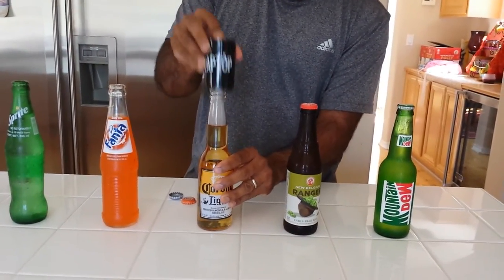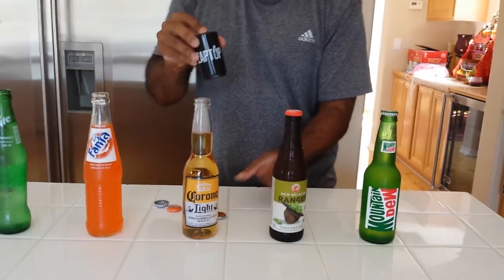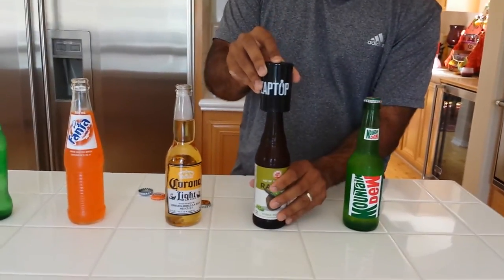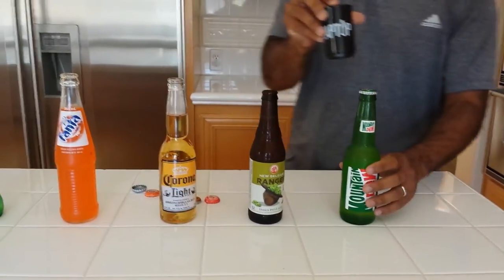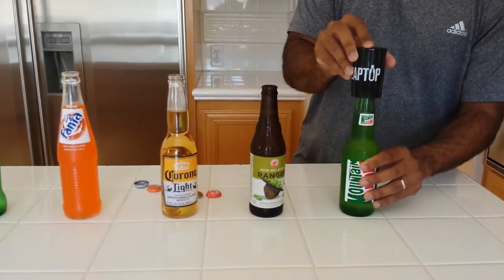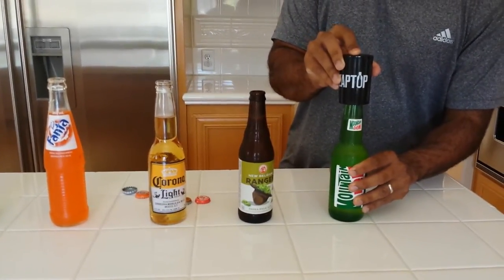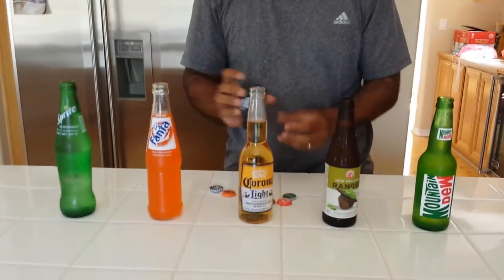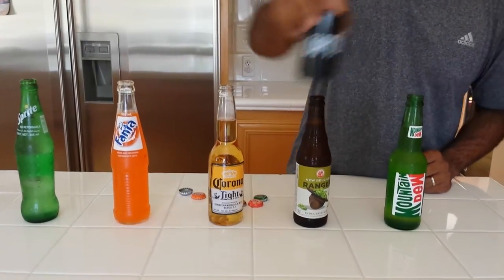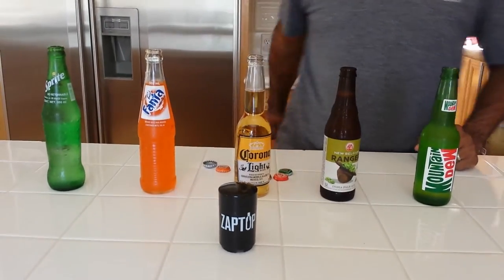Three — Zaptop again, easy as that. Last but not least, here we go — and Zaptop! The easiest bottle opener you're ever gonna need. You gotta get this right away.